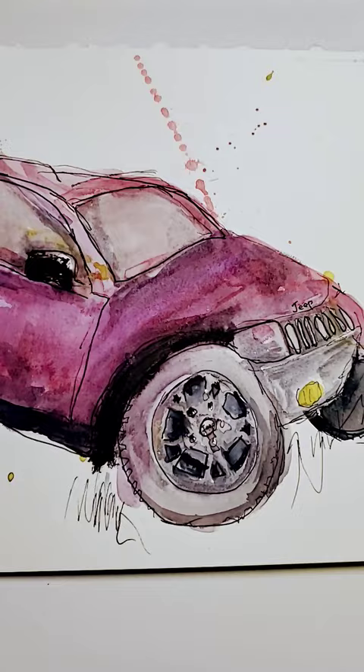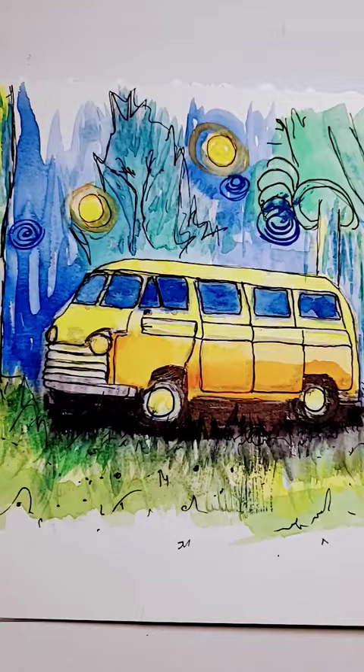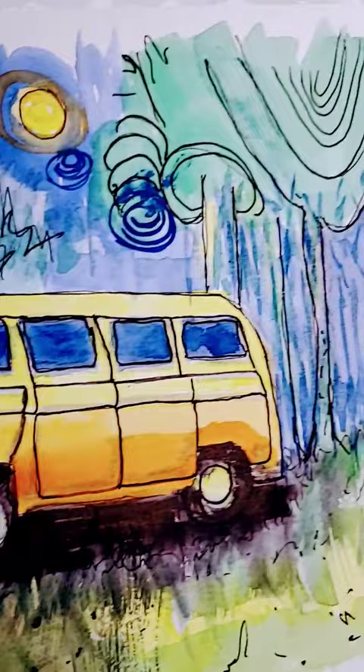Last time I shared my progress pics. I want to encourage you to keep practicing every day — do your watercolors every day. This bus I painted from a reference photo and I didn't really like how it turned out.